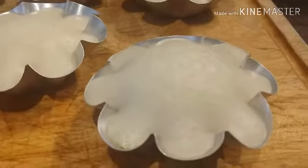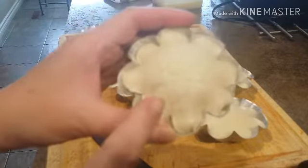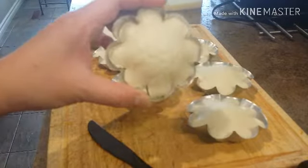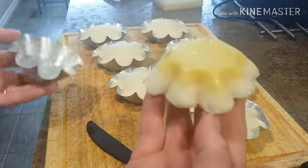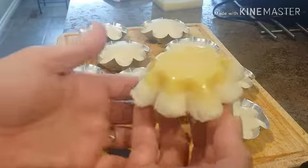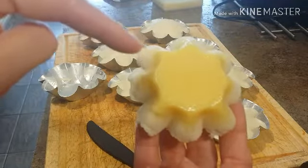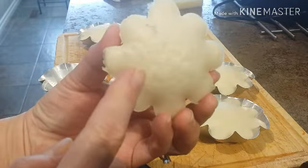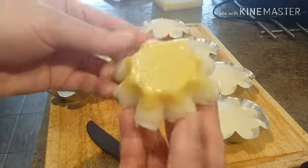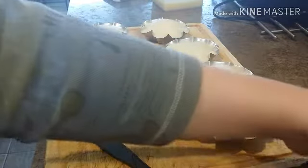I've started to remove one already. I'll show you guys how it looks when you flip it upside down — this is how it looks right now. We have our leche flan on top and our puto on the bottom. Isn't it beautiful, you guys?